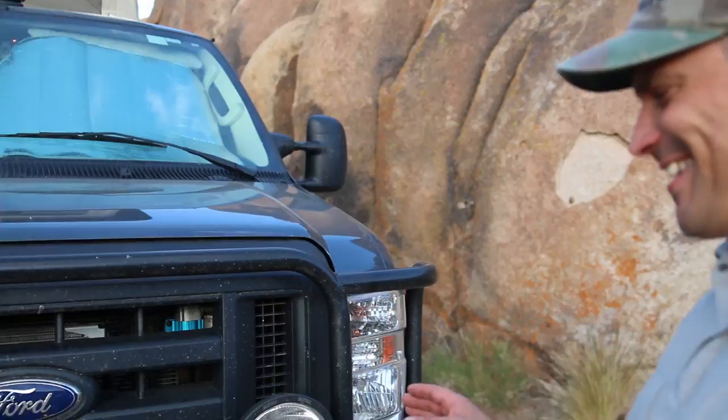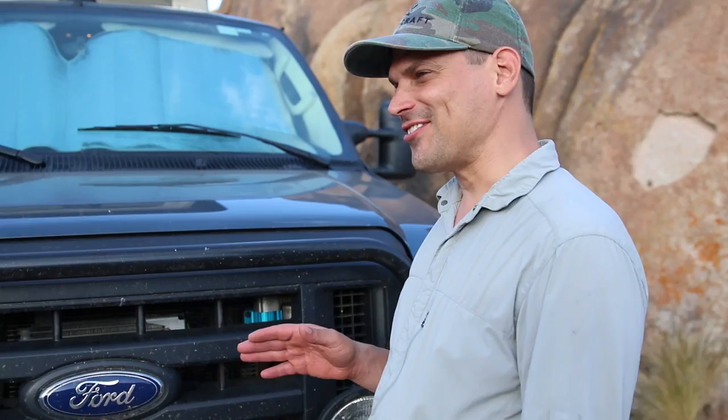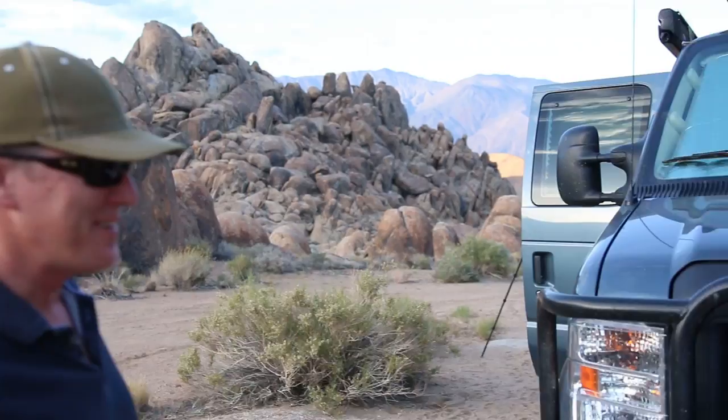My $39 air compressor from Smittybilt — there are other alternatives to that? There are, yeah. Tell me about that.